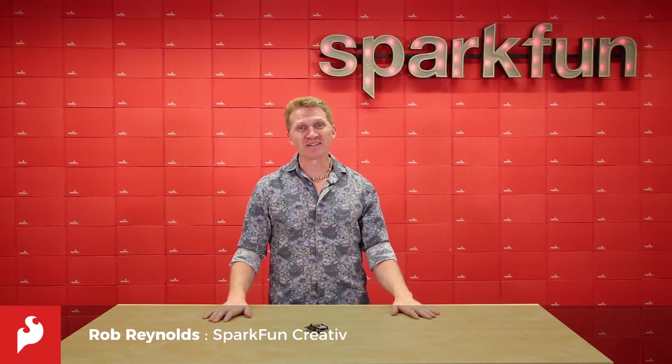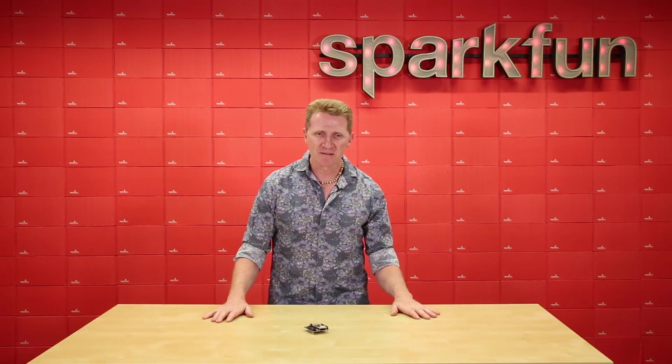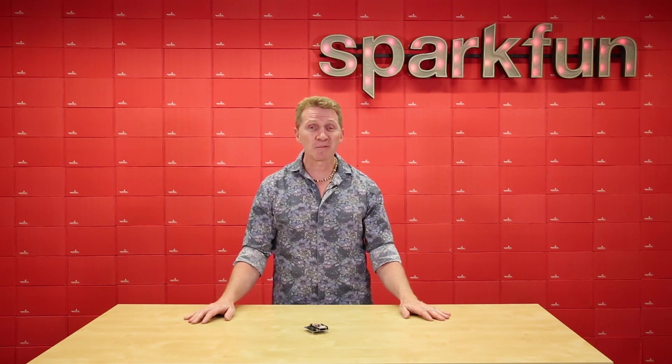Hi there, Spark fans. Rob Reynolds here. Have you ever found yourself talking to your project? Come on, work. Where does this thing go? Come on, please do the thing I want you to do. And how often does your project respond? Probably never.